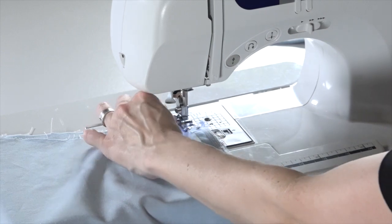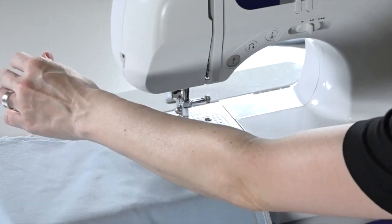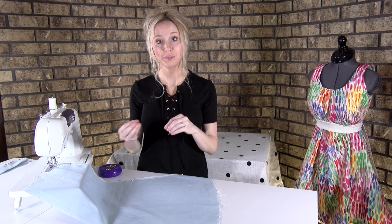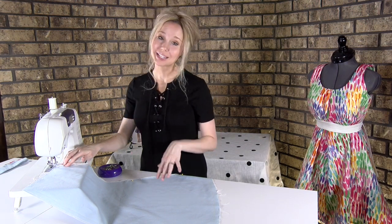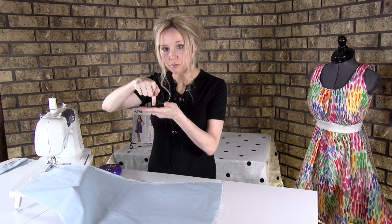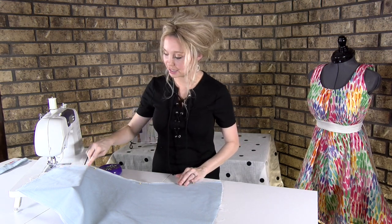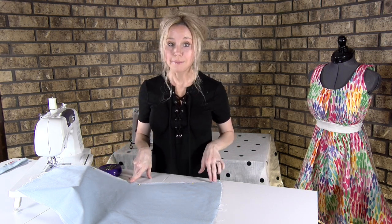I'm going to hold my thread tails, lower my hand wheel down, and then backstitch because we're actually stitching the seams — you don't want it to unravel at the top. Then I'm going to stitch all the way down with my carbon tracing line, needle right there on that line, so I don't have to worry about sewing a straight line. I just follow that carbon tracing line all the way down. Once I get to the very end, I'm going to backstitch again.